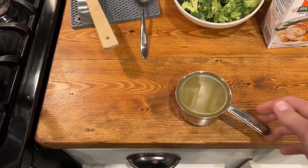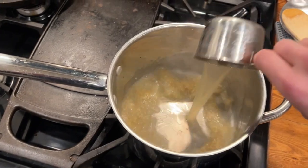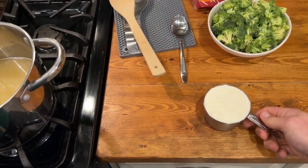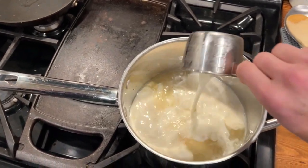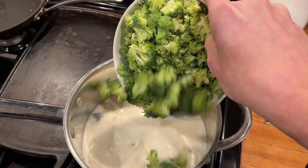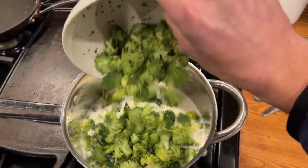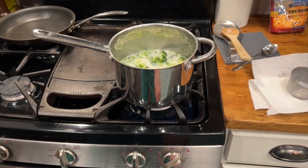Once your garlic is fragrant, go ahead and add the chicken broth. At this time, you can also add in your heavy cream. Thicken that up. And don't forget the broccoli. Yay. Increase your heat to a boil. Turn that bad boy up.